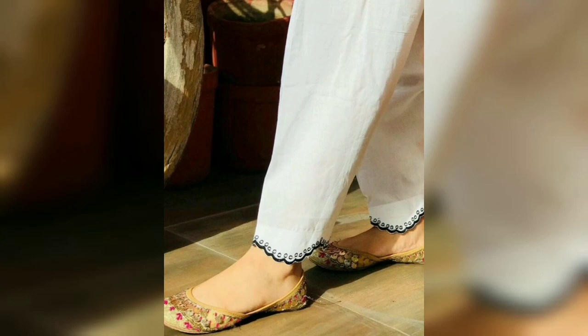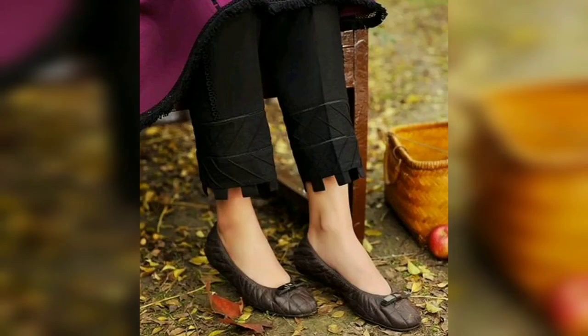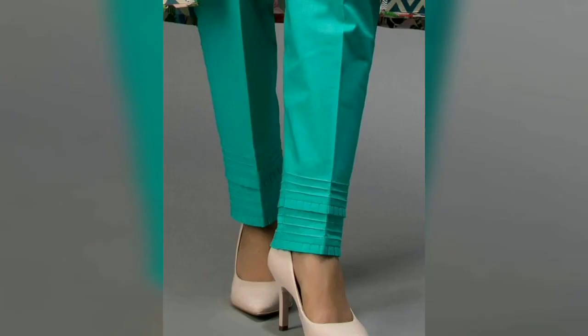You can also make them jointless or chickenless, or you can make them ready in your trousers. With different ideas, you can make your trousers unique and beautiful.